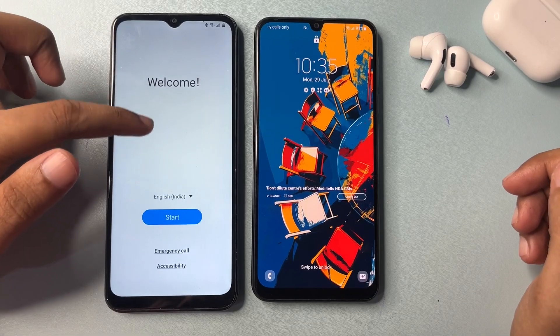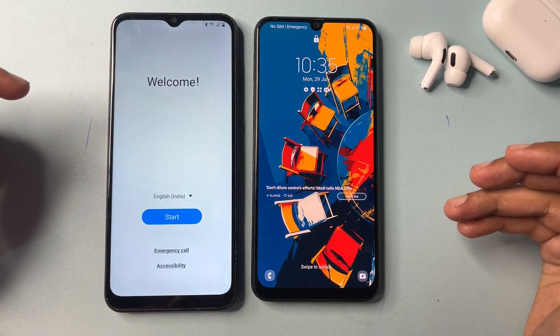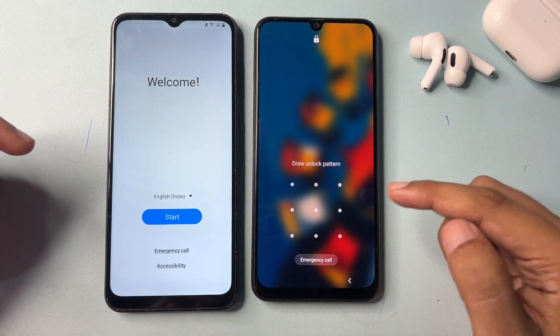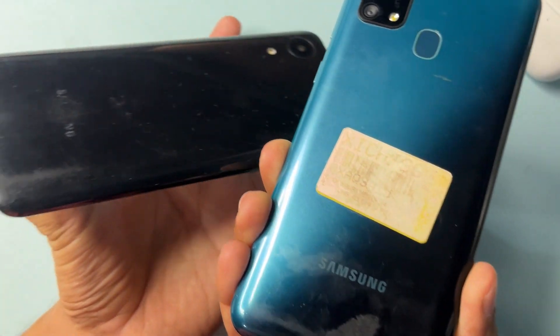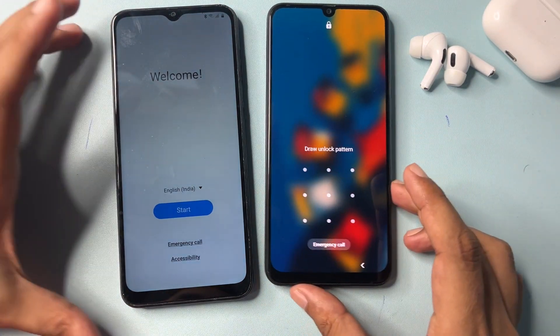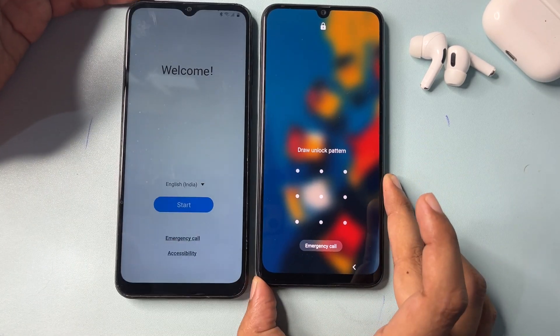Hey guys, welcome to a new video. If you're watching this video, I'm sure your Samsung Android smartphone has been locked due to a forgotten pattern lock, PIN lock, or password lock. You can see here both smartphones are of Samsung brand. If your phone is locked due to a forgotten PIN, pattern, or password, and you are unable to unlock your smartphone, I will show you how.